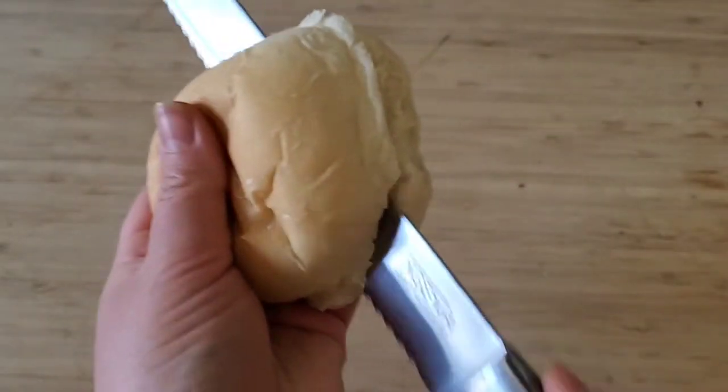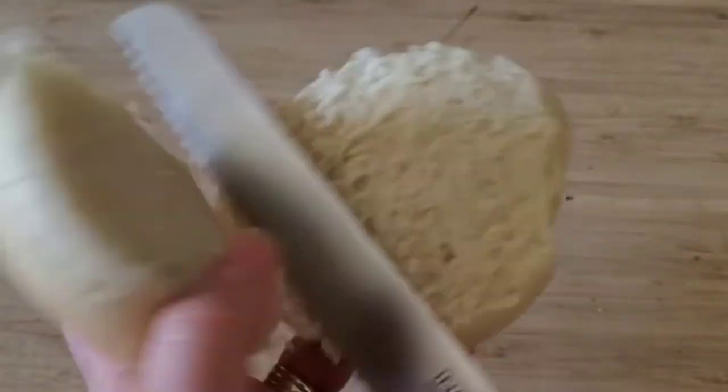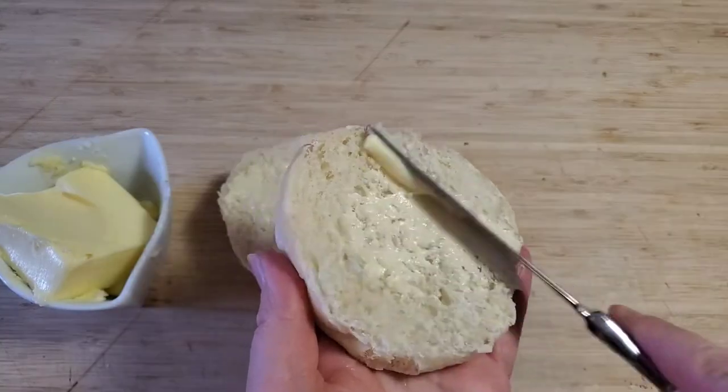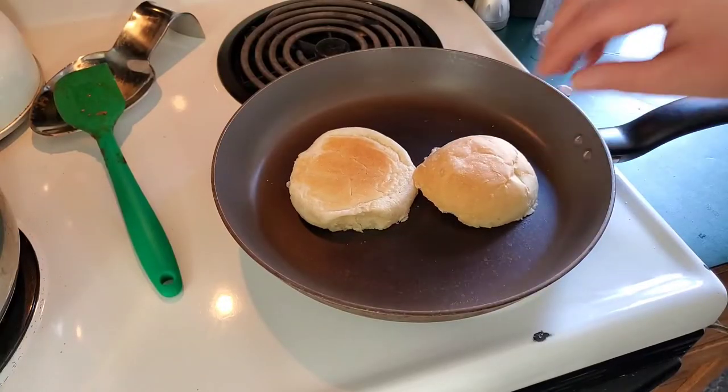This meal comes together really fast, probably about 20 minutes or so. I like to butter and pan fry my buns to give it a little bit of crunch and to make sure that the sauce doesn't go right through.